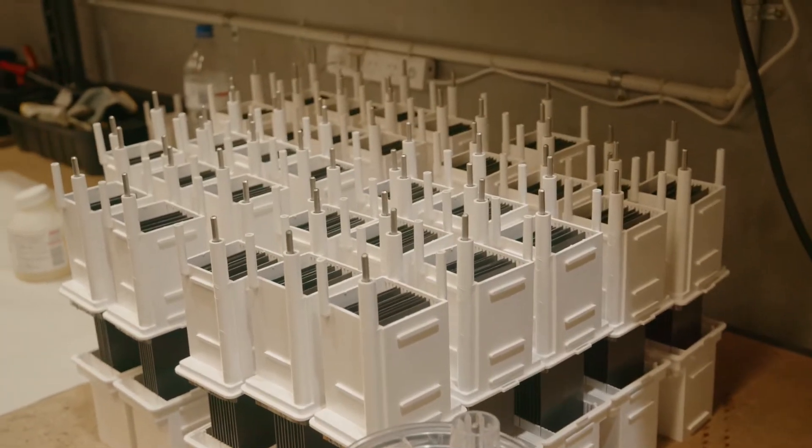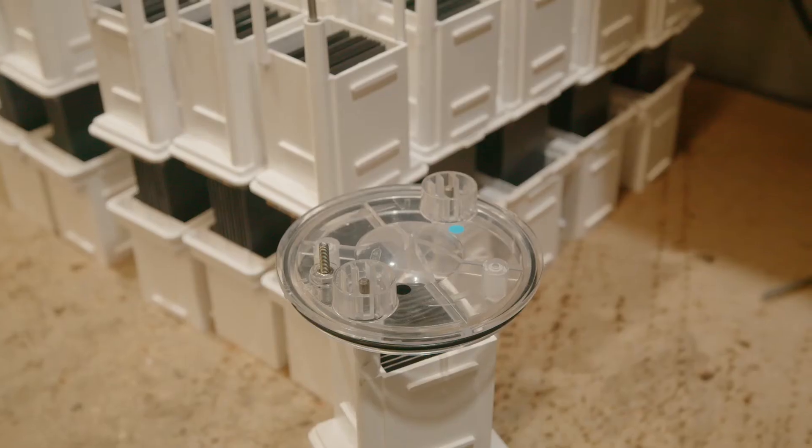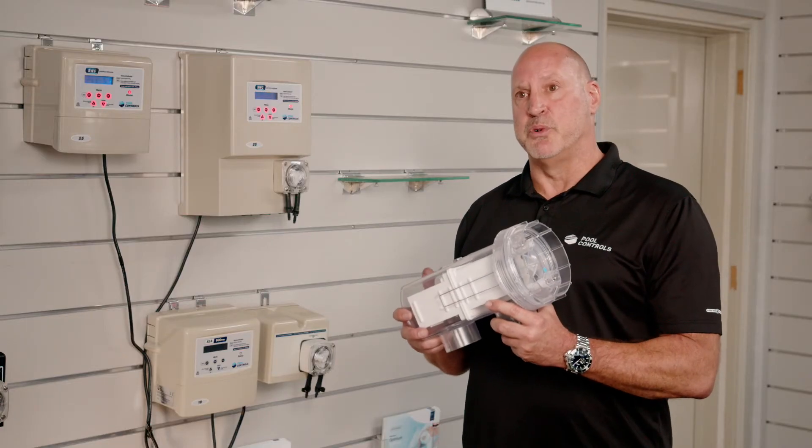The cell is semi-unique in that it's designed to work with both single speed pumps and variable speed pumps. The salt cell is what produces the chlorine, which is a sanitiser that keeps your pool healthy and safe.